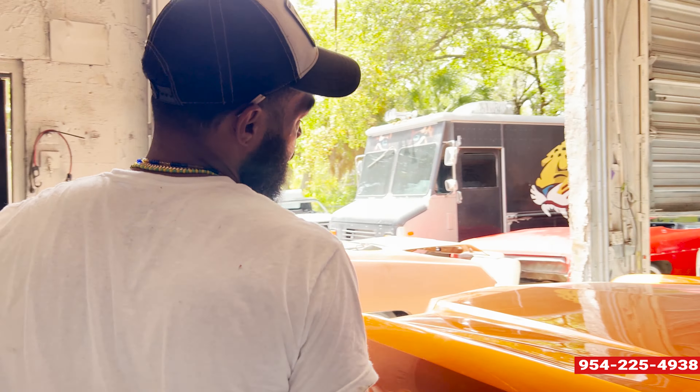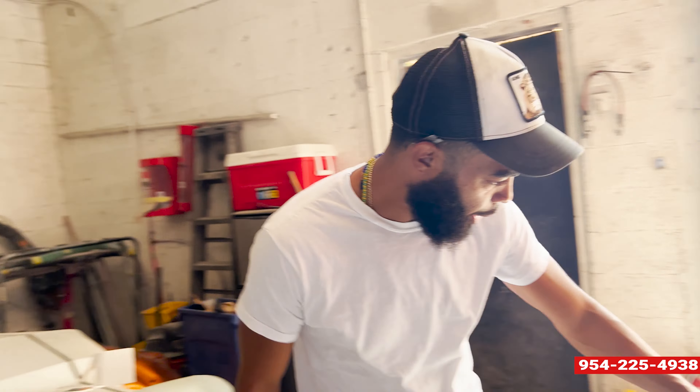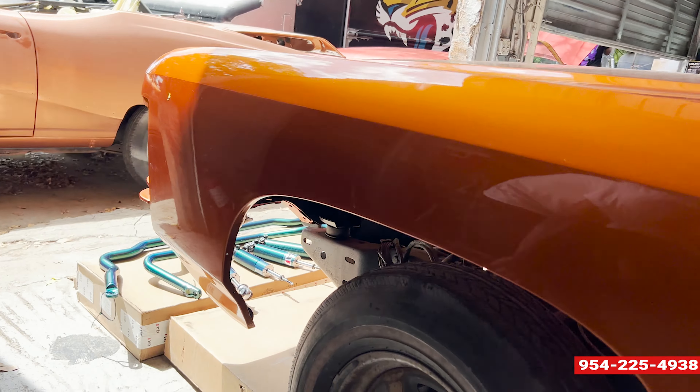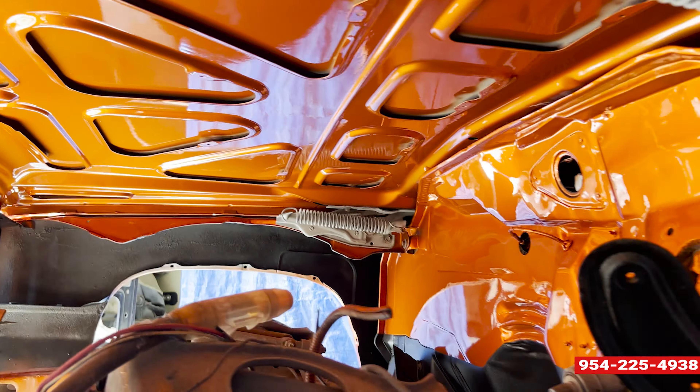Gloss everywhere, color match everywhere. Get up under here, Ace — I want to show them that part real quick. You can see how, like, two-tone the radiator support on our front end. It's all two-tone undercoat paint, but everything is touching, everything brings in.